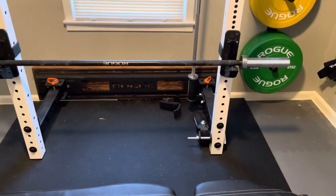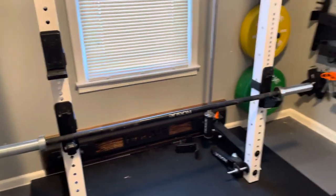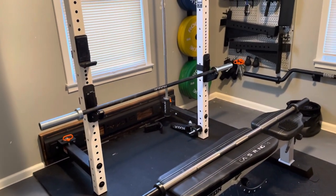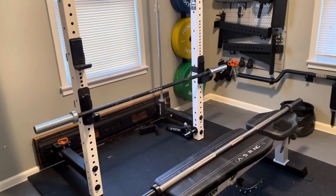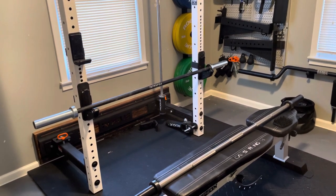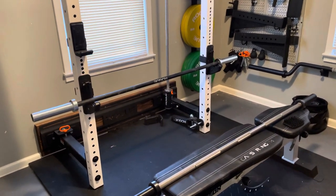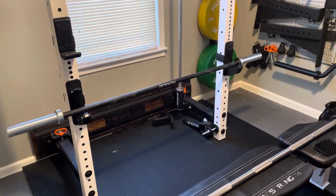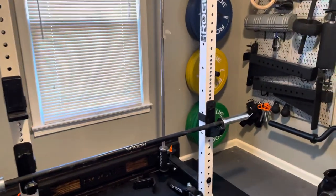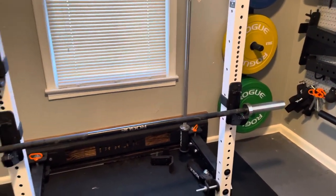I bought the C70s about six months ago. You can see I'm in a bedroom — this bedroom is only ten and a half by ten and a half. The C70s sleeves are just under nine inches, eight point seven five or something like that. Anyway, you're saving about a foot getting these shorter bars, and I can load bumpers on it — I'm using these Echo Rogue rubber plates and I can get a little over 300 pounds on that.